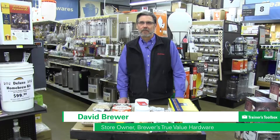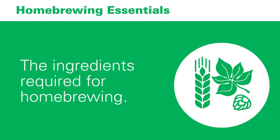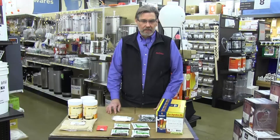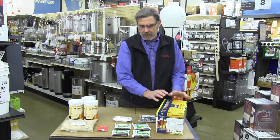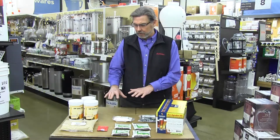Hi, my name is David Brewer. I'm with Brewers True Value Hardware in St. Peter's, Missouri. Today I'm going to talk to you about the ingredients that are required for home brewing. We have a very good selection of different types of kits that are available at the store. This is one particular style that's available, but all of the kits will include the ingredients shown here.